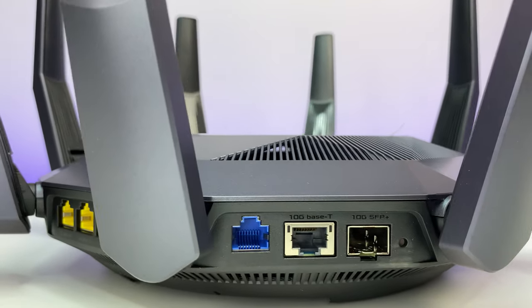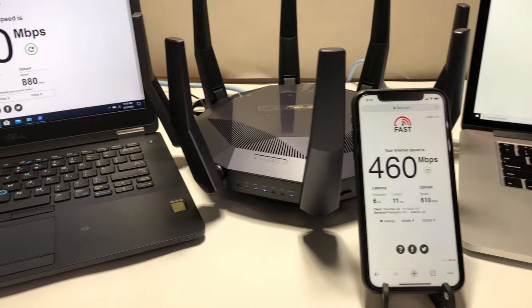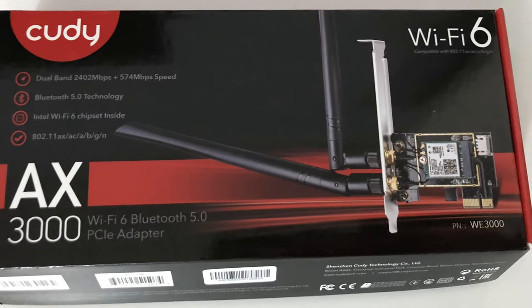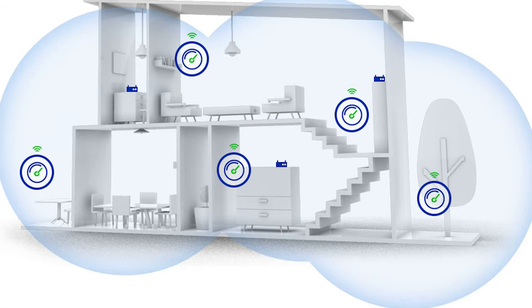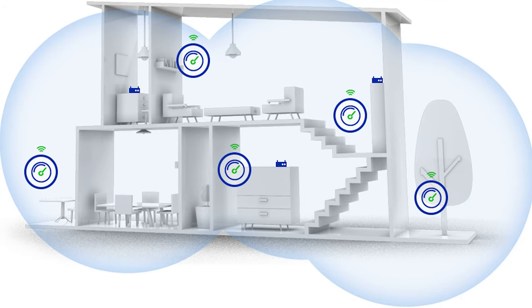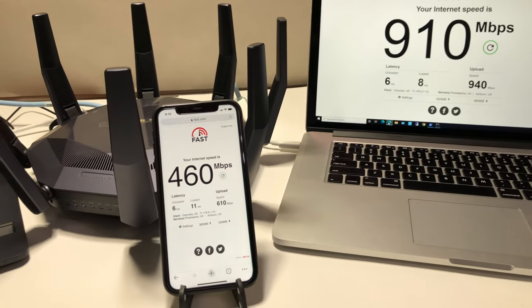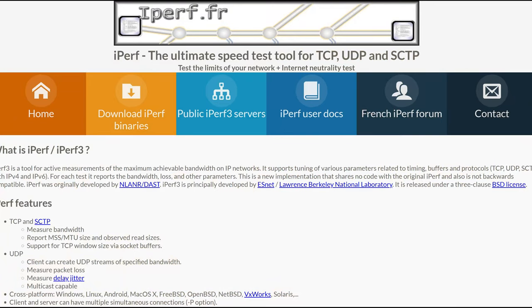For the performance, coverage, and speed test, we placed the ASUS Wi-Fi 6 router in the basement storage room with concrete walls. We are using an Intel AX200 Wi-Fi 6 card installed in a Dell laptop and an iPhone 11, which also supports Wi-Fi 6. The total house square footage is 5,000 square feet. We will test different corners and floors using fast.com powered by Netflix for internet speed and iPerf 3 for maximum bandwidth measurement.